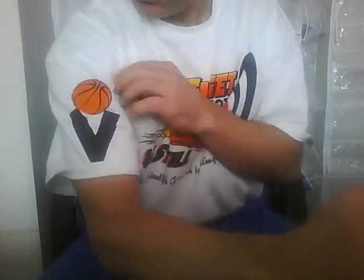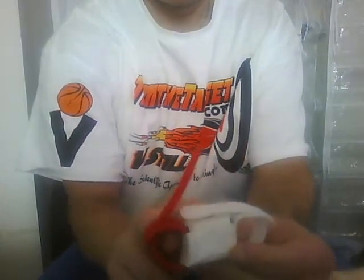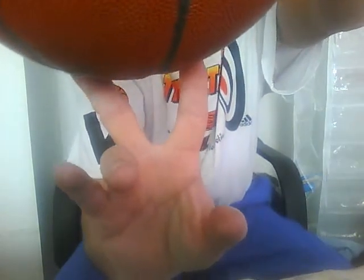This device allows success in shooting by controlling the two fingers that touch the ball last. If a shooter releases off these two fingers last — which many do — and the ball comes off those two at the same time, that's what causes success in the shot process.